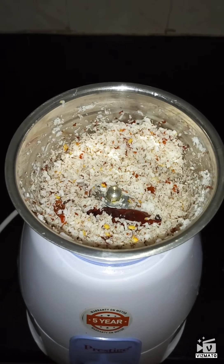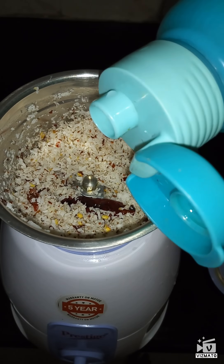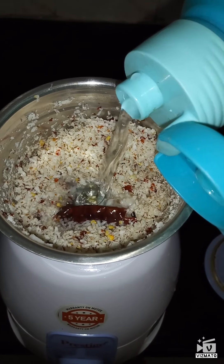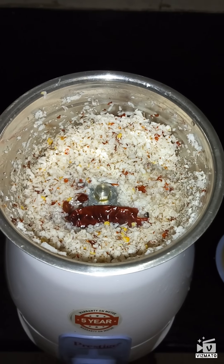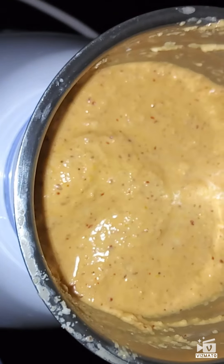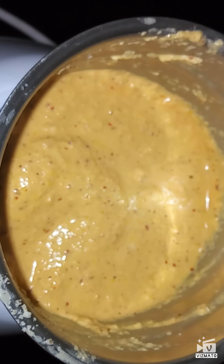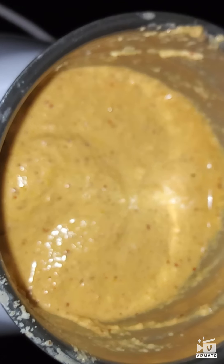I have ground the chutney a little bit, so now I am going to add a little water to this and grind it into a fine paste. Here you can see the chutney is ground well. Now I am going to transfer this to a bowl and do the tempering for that.